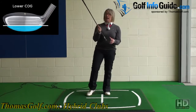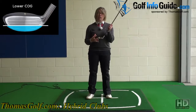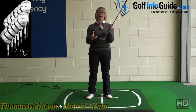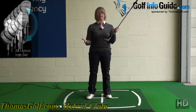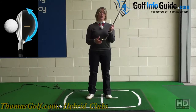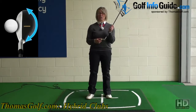Looking at the hybrid's larger club head, the main thing is that the bigger the club head is, the bigger the sweet spot you have to hit the ball from. The sweet spot is just the middle of the golf club. So the bigger the club head, the bigger the sweet spot, and if you've got a larger area to hit from, it makes it much easier to hit good shots with maximum distance and accuracy.